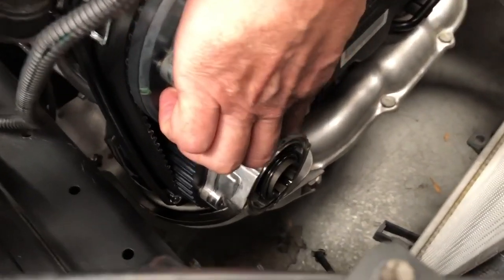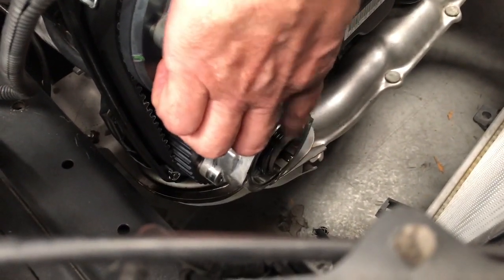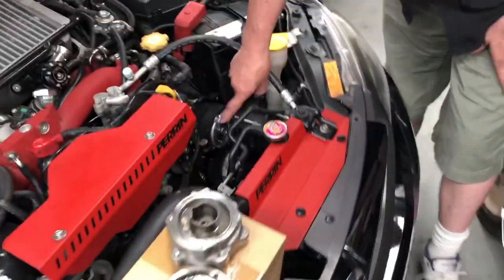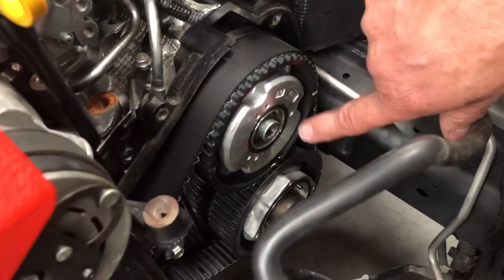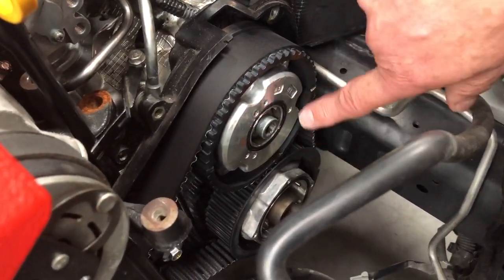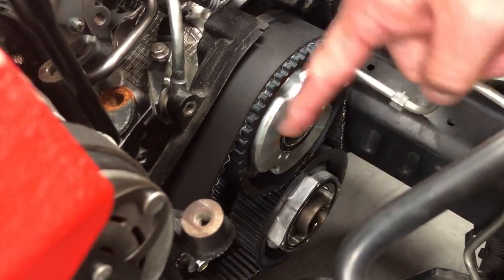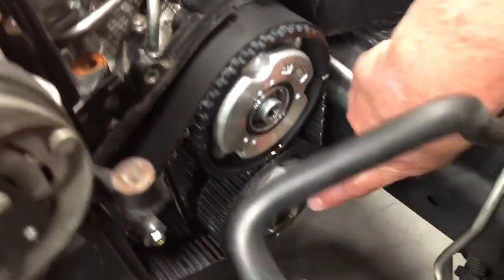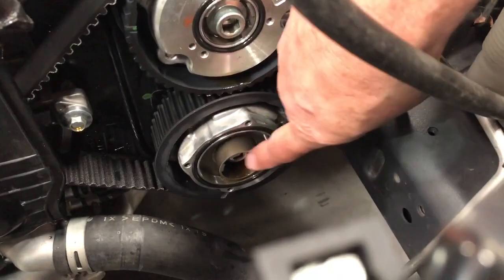We've actually pulled the cover off the one down at the bottom, and I've got one dismantled to show you in a minute what it looks like, because it's a bit hard to show in the video down here. On the other side, they're slightly different in design but the cover has been removed so we can see if there's any problems internally. You can see this is the bolt you need to remove to take the pulley off the front of the camshaft if you're pulling the engine apart, and you can also see the different design on the exhaust side as well.